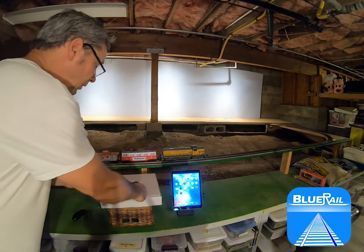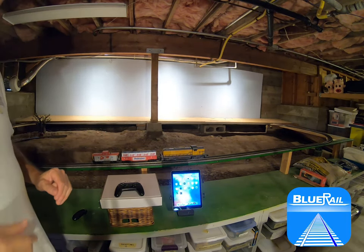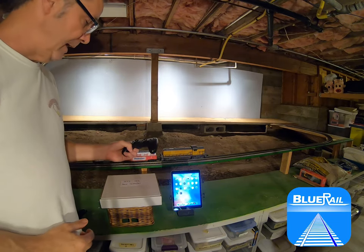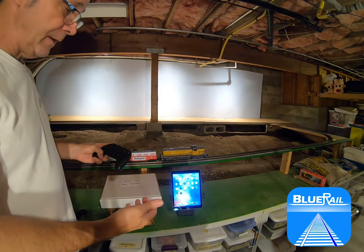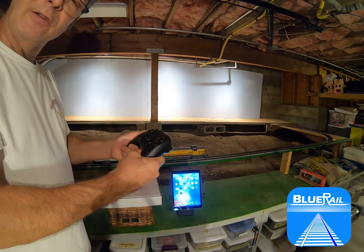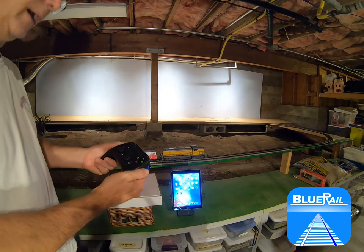As you probably know, you can use Blu-Rail trains to run your Loco with a smart device. But some people don't like to use a smart device to run their trains. They prefer to have a plastic throttle, for a couple of reasons. If you're outdoors and in the sun, sometimes it gets too much glare on the screen of your phone. And sometimes people just like the feel of a plastic throttle — the feedback of actually holding one in your hands.